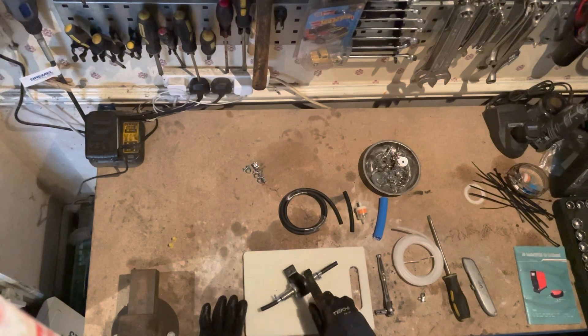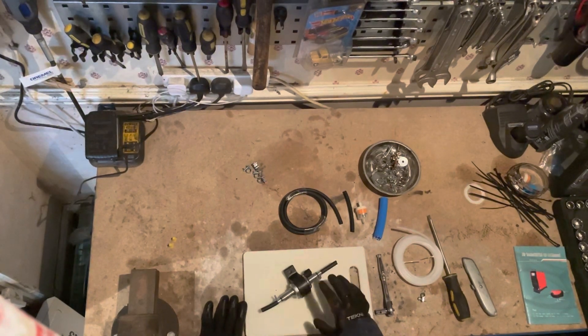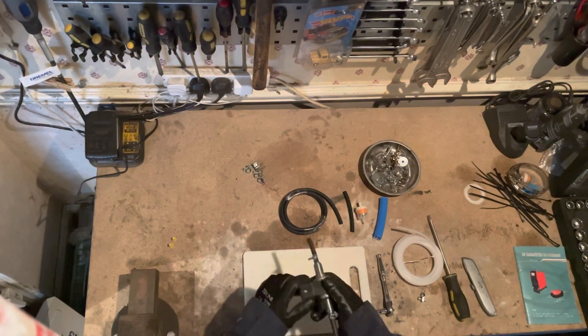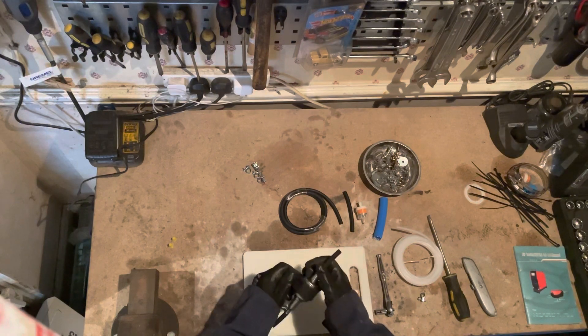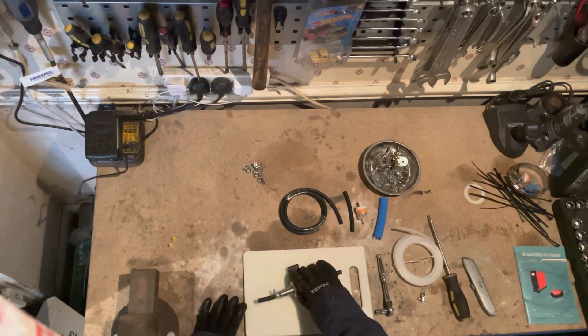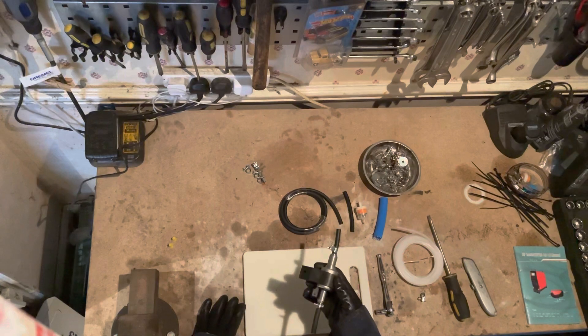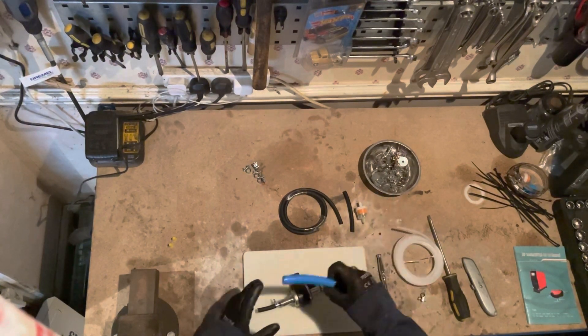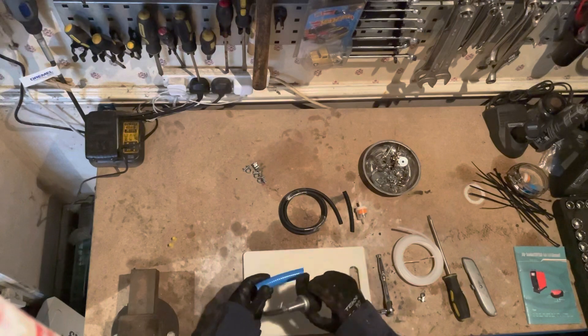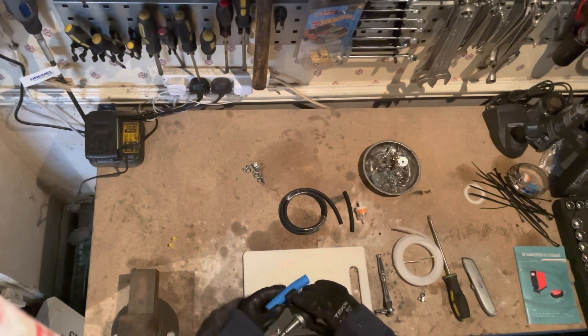This rubber boot is important because it helps dampen a lot of the vibration you get from these pumps, which creates a tick-tick-tick metallic sound that can be quite loud. It's made from rubber so it's meant to absorb that sound. Because I'm mounting this to a piece of metal — one of the cross beams — I'm actually going to put mine through a piece of hose just to give it a little bit more of a barrier between the vehicle and the pump.